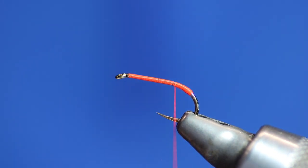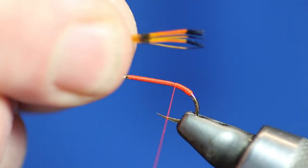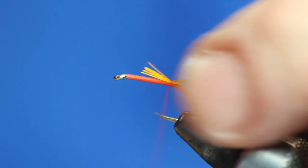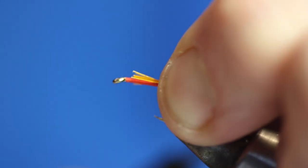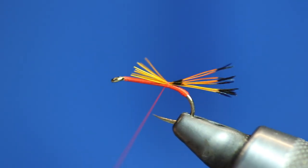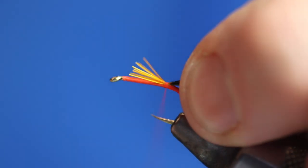Then we're going to get some golden pheasant. I'd probably say six, seven, maybe eight — and you can see there's two bars on it, so we're going to tie it just before the second set of bars. That's needing to go in a wee bit because I think it's a wee bit too long for the tail, so I'm just going to push it back in. Then we'll go back down a bit.